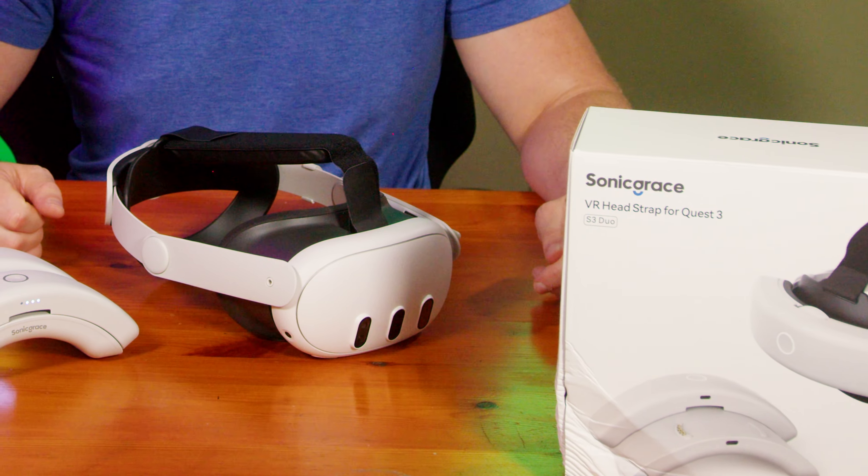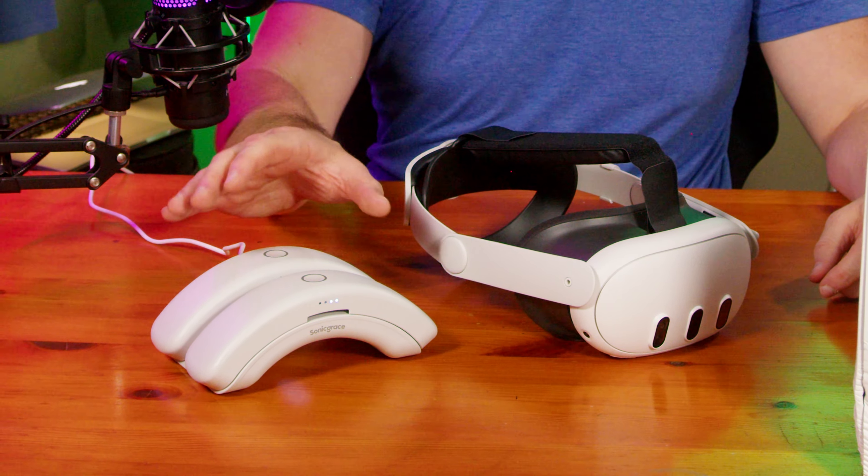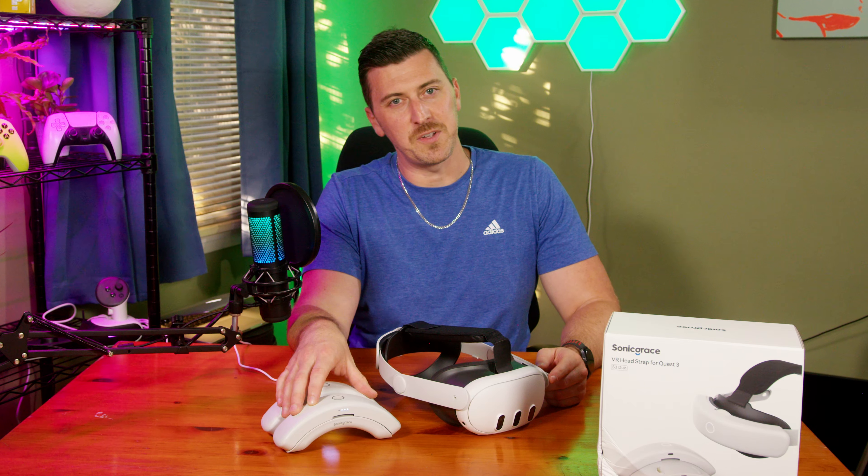So there you have it — the Sonic Grace VR head strap for the Quest 3 and Quest 3S with the dual charging batteries. Great little system. That is it for today's video. I will see you guys next time on Gamelist Plus.